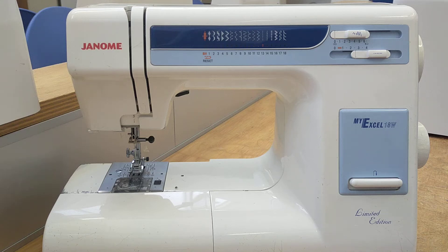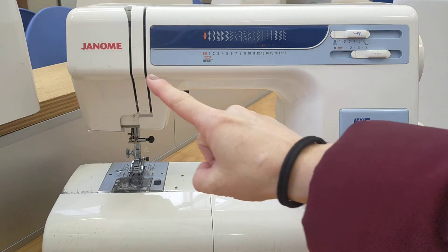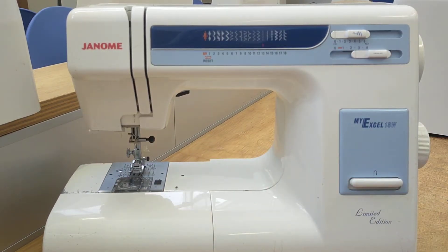This video is to teach you the names of the Janome sewing machine and a little information about the functions as well. To begin with we're going to look at this area here and I'm going to zoom in.